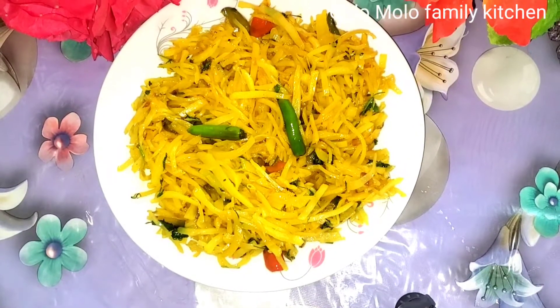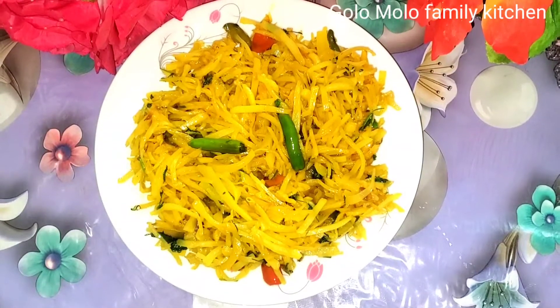Asalaamu alaikum, bismillahirrahmanirrahim. Gulo Molo Family Kitchen channel.